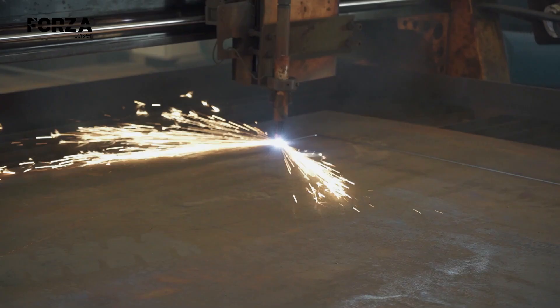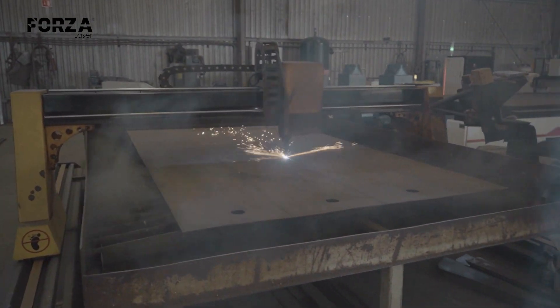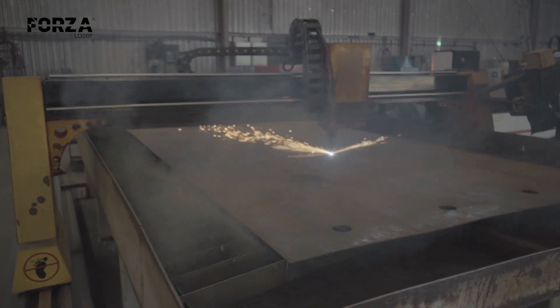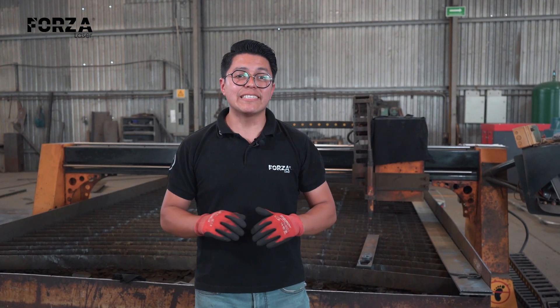Plasma cutting uses a jet of ionized gas at high temperatures to melt the metal and blow the molten material out of the cut. Let's review the main advantages and disadvantages of this technology.